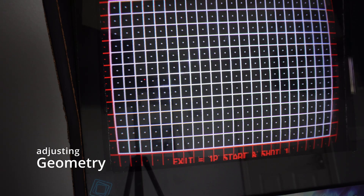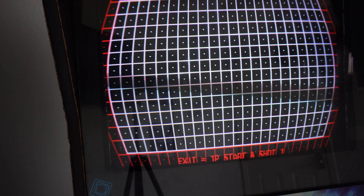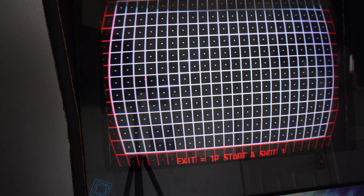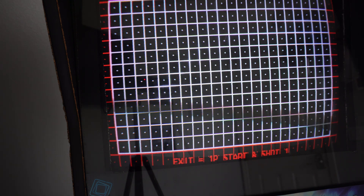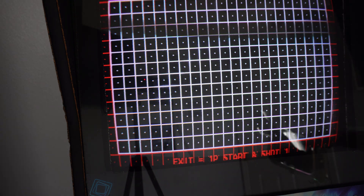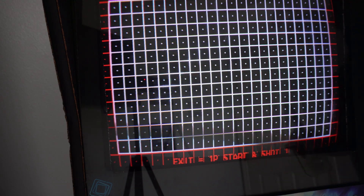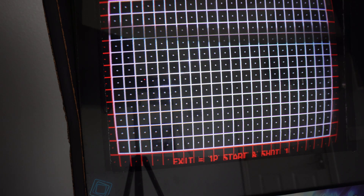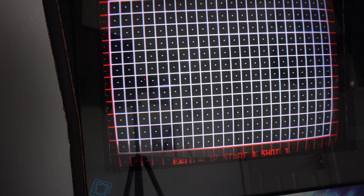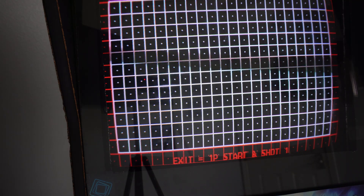This is the pin cushion adjustment I was talking about. That's as far as it will go right there — it's not too bad, but I've still got a little bit of it going on in the corners. And I've got my vertical adjustments here — that's pretty good.